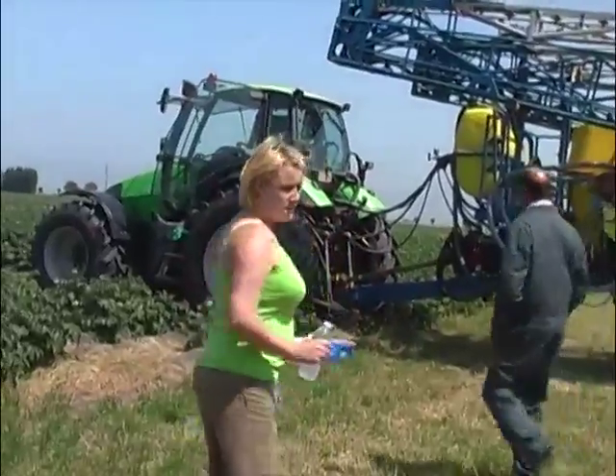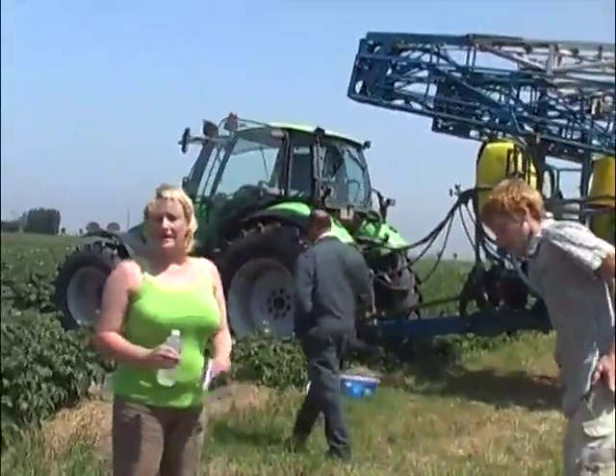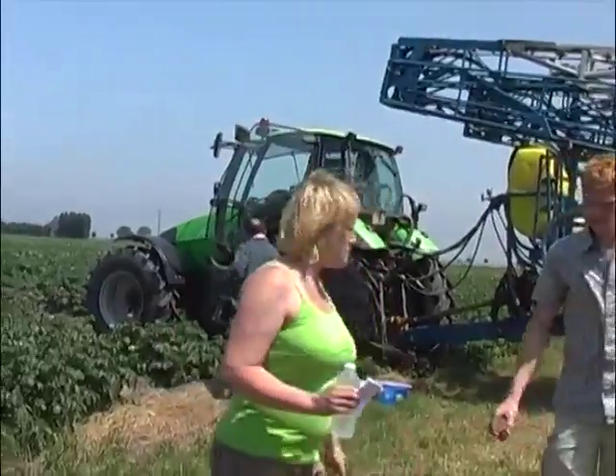This afternoon we will have some demonstrations, and we will show you what we also demonstrate for the farmers. From the questionnaires we had with the farmers, we could establish two critical points within the handling of pesticides: the filling of the sprayer and the cleaning of the sprayer. First, we will demonstrate why it's important to use an induction hopper and how we should fill our sprayer.